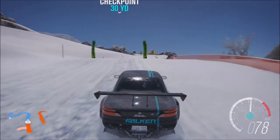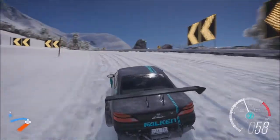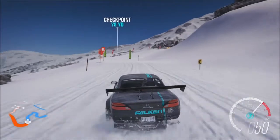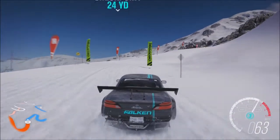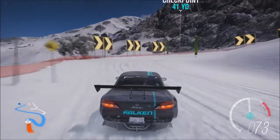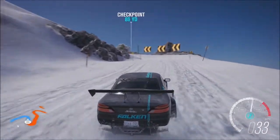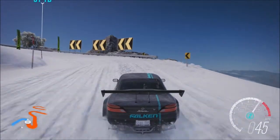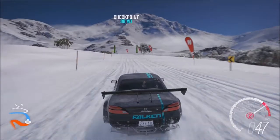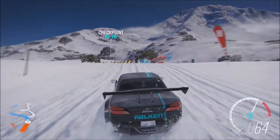Speaking of grip, what is the S15 actually like? It's alright, it can get bogged down. It does have a fair bit of power going through a relatively light chassis, so you get a lot of rear wheel slip and as a result you can get bogged down on some parts of the course, especially certain sections. It's also on the slidier side of things — granted, the Silvias always are on the slidier side of things.